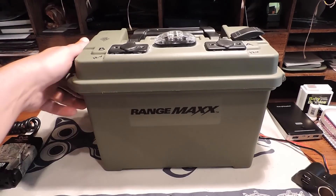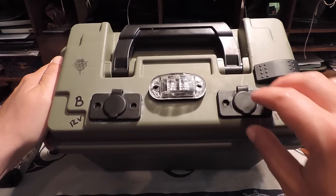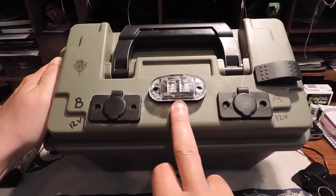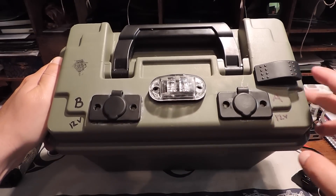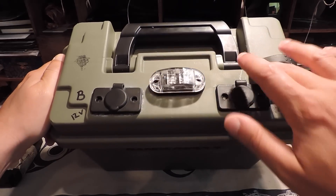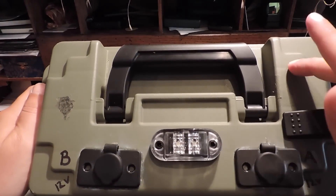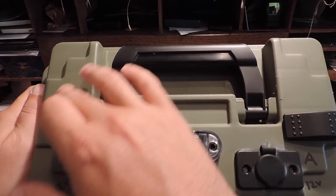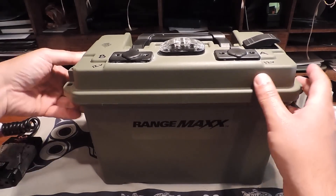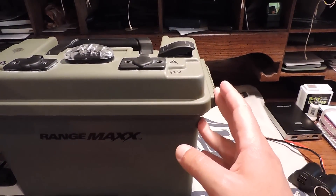Up top I have two cigar lighter plugs — marine grade — and a waterproof LED light with a waterproof switch. That's all I've got built in at the moment, but I've left room for more switches up here, and possibly a trolling motor plug on the side. I haven't decided yet. If you have any ideas or experience with this stuff, let me know.